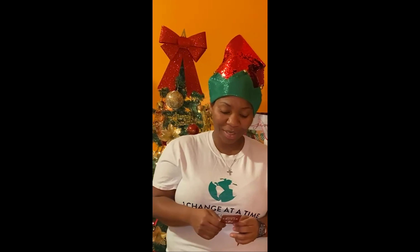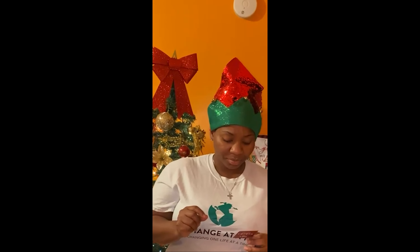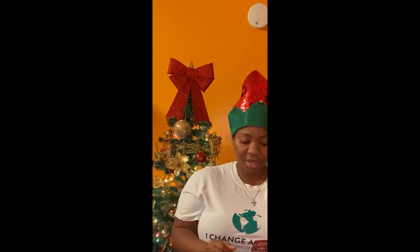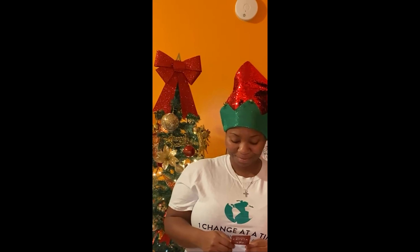Next — you all may know this, maybe the younger generation will know this one — Tom Hanks portrayed a train conductor in a film which represented a popular Christmas book. Who can remember the movie? It's called The Polar Express. Ding ding ding! If you got that one right, give yourself a nice tap on the back. Good job!